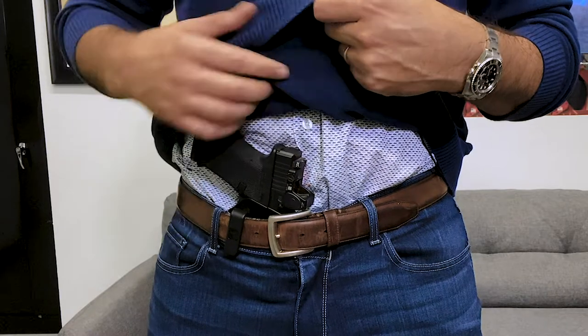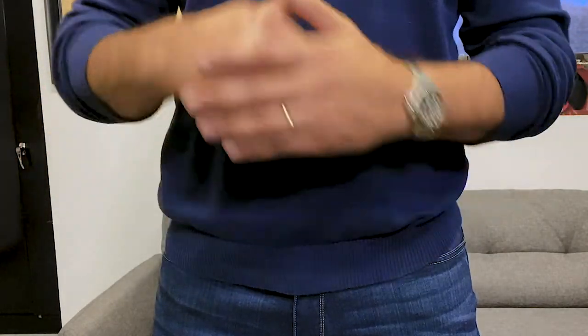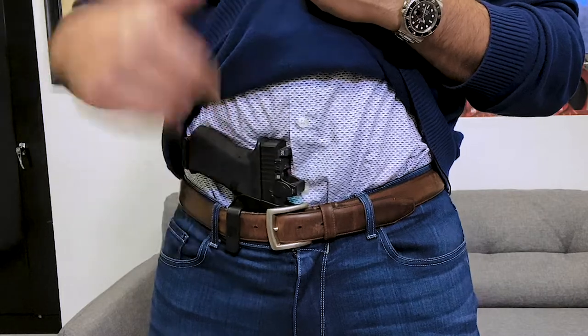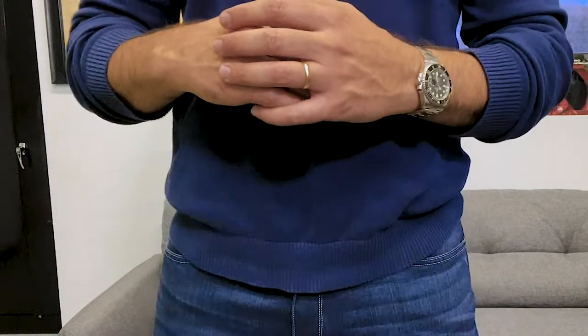Single bell clip — I like to cant it forward a little, and that hides the grip of the gun. So I can walk around all day like this and no one's going to know that I'm concealed carrying. The single bell clip allows you to move it back and forth, so if I need to sit down and find some comfort, I have no problems nudging the holster over.